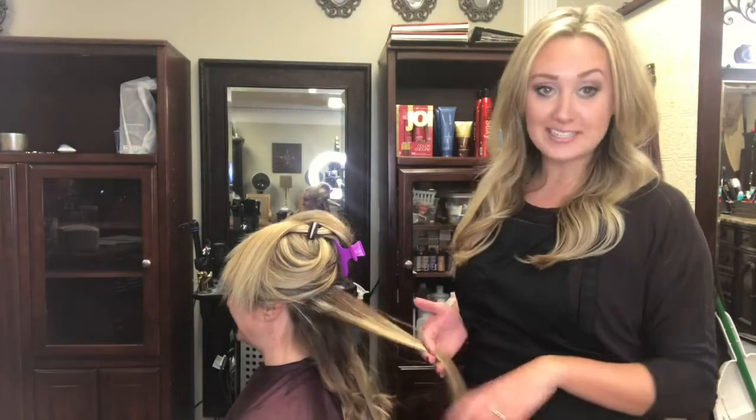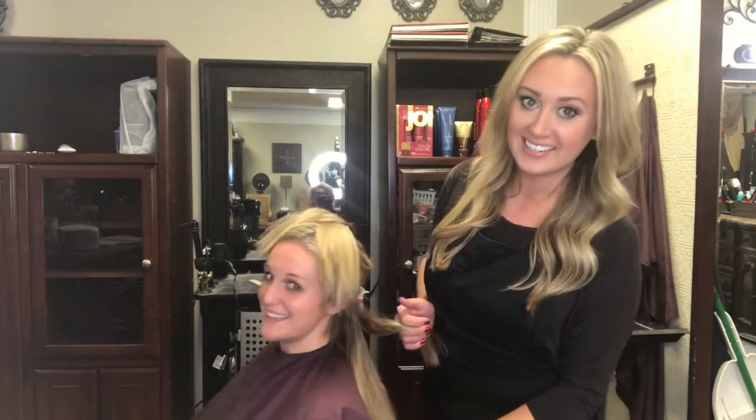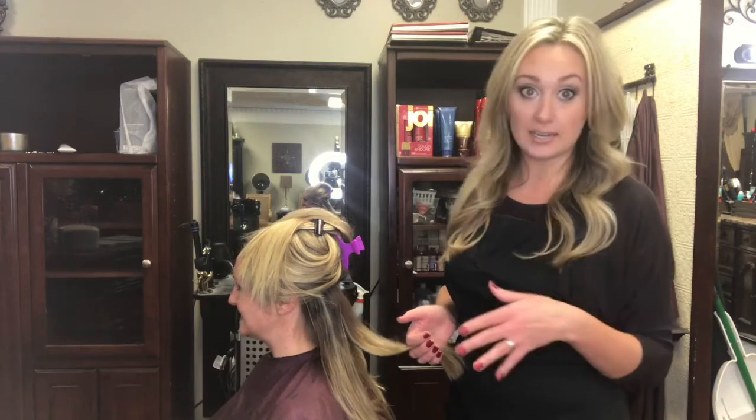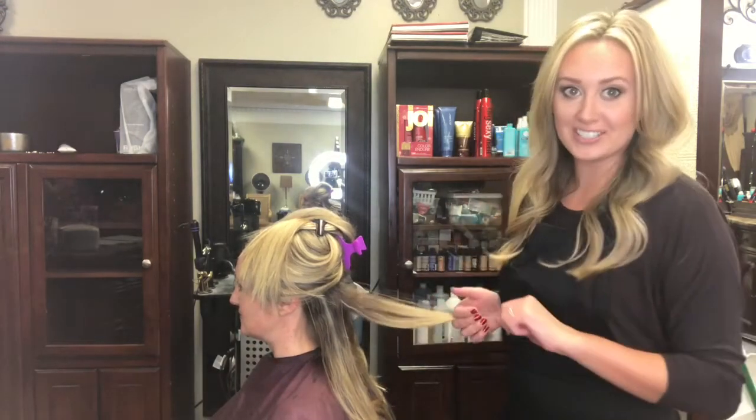Hey, this is Svetlana with Fancy Pants Hair, and joining me is my beautiful longtime client KJ. One of the most frequent questions I get as far as styling goes is how to get that beachy loose wave, and today we're gonna show you just how.